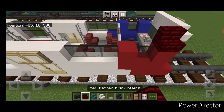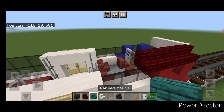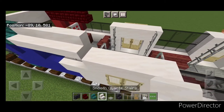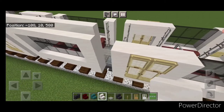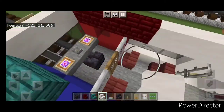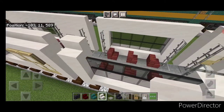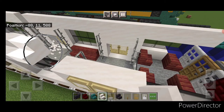Take out red nether brick stairs. At the red corner, do four of them. Same thing at the red corner at the other end, start right there and do four stairs. Then over in the blue corner, do two warp stairs at the front. Same thing for the blue corner on the other side, two warp stairs at the front. Then go to smooth quartz stairs and bring a full row down the top outside edge, skip the middle divide. Same thing for the middle section and the back section on both sides.